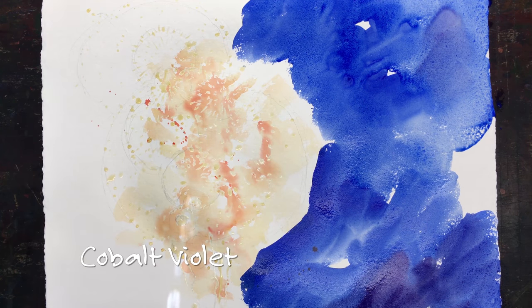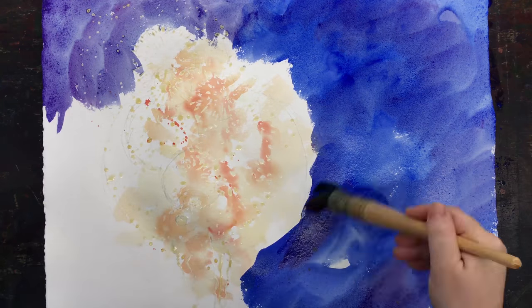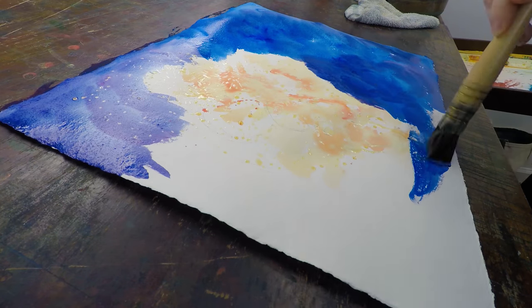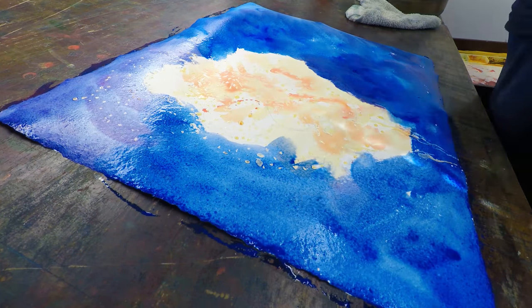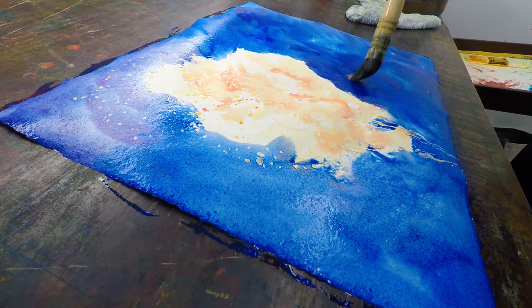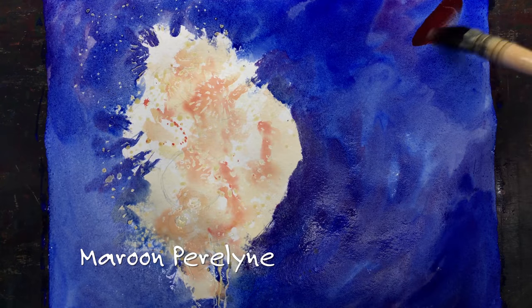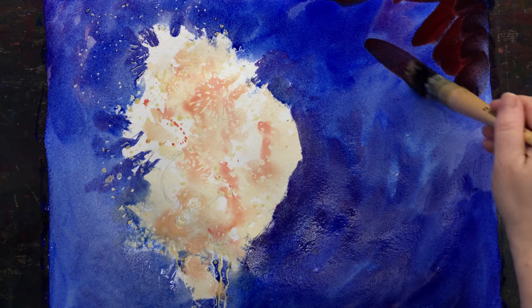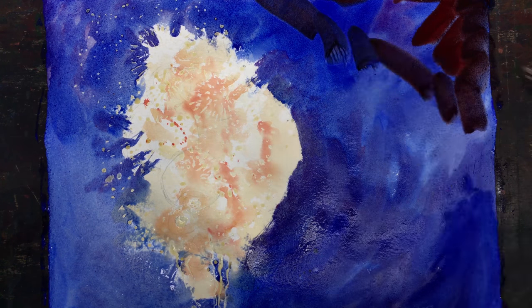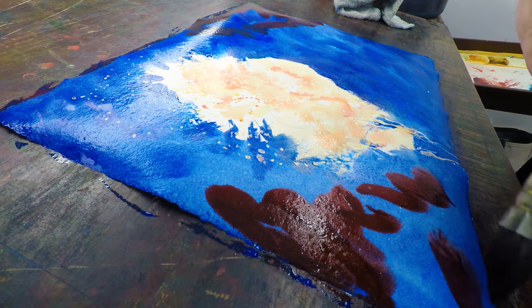I'm adding just touches of cobalt violet to cool it down even a little bit more, because I want those fireworks to look like they are on fire against the dark sky. I love the little streamers that go down too — that's really fun. I'm using maroon perylene for this.